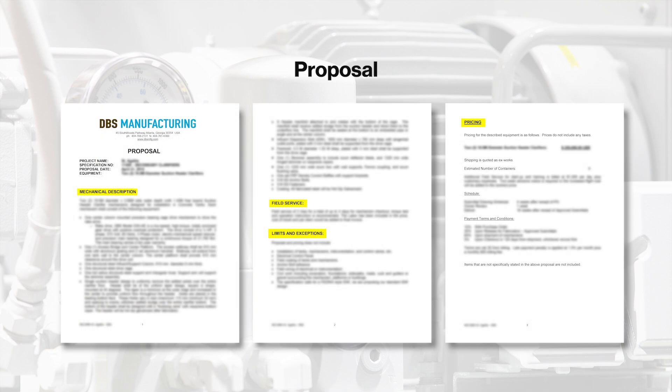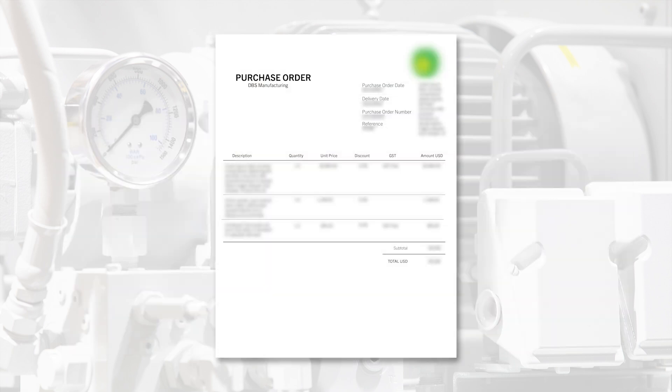After receiving all the necessary information, DBS makes a proposal ensuring all questions are answered to confirm the product is a good fit for the application. In addition to price, lead time, and delivery details, the proposal may also include a field measurement by a factory engineer. Field measurement may not be required if sufficient information is provided to ensure a proper fit. The customer will then need to provide a purchase order before production can begin.